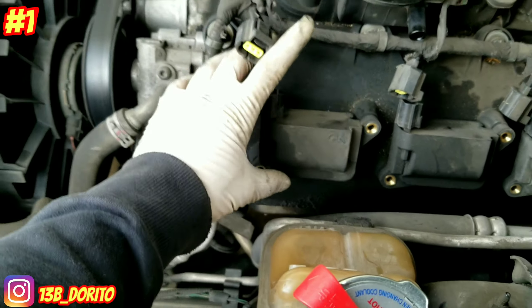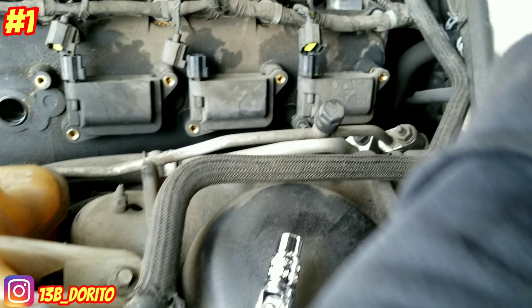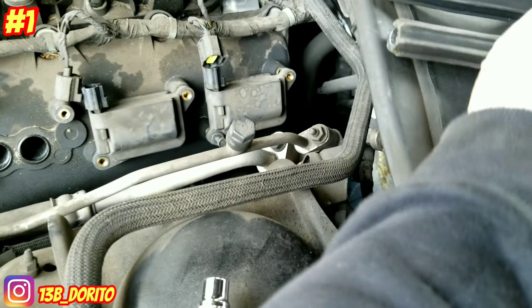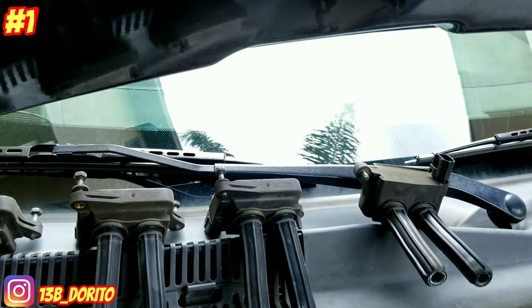Now with the 10 millimeters off, remove the coils and place them in order — the same order you're removing them. This one is first, number two here, number three here, and number four here. When you reinstall everything, you're gonna put them back in order: one, two, three, four. Do the same thing on the other side.